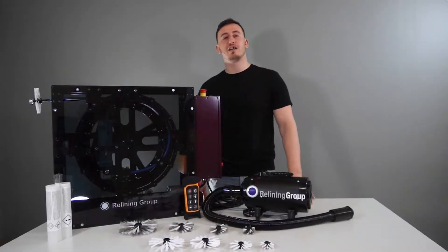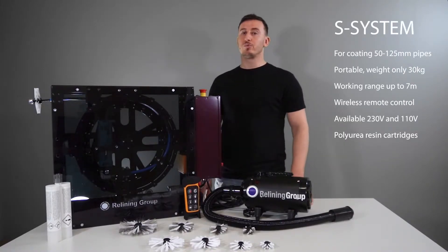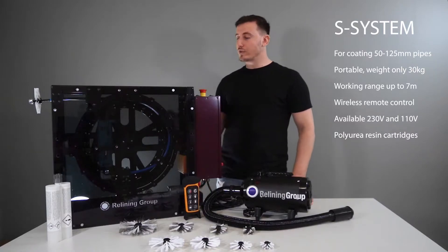Hi, I'm Moliad from Re-Lining Group and today I'm showing you our Re-Lining Group S system, which is designed for coating the sewer pipe from 50 up to 125 millimeter.